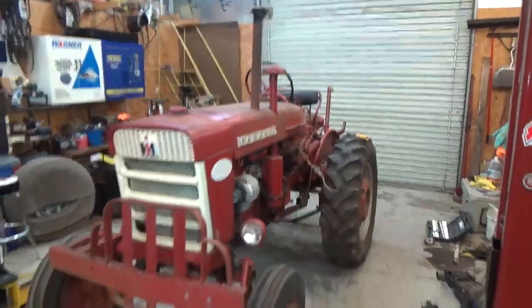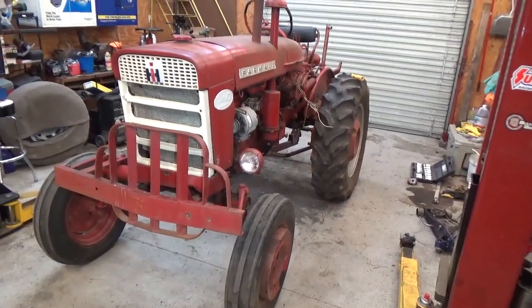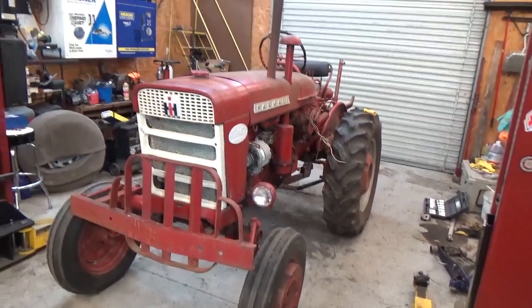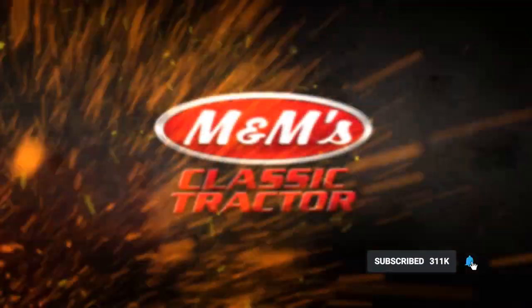Get your last look — last time it's going to look like this for quite a little while. Subscribe and ring that bell to keep up to date on the progress on Nicky's tractor.